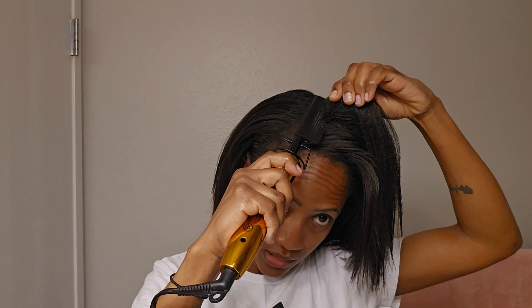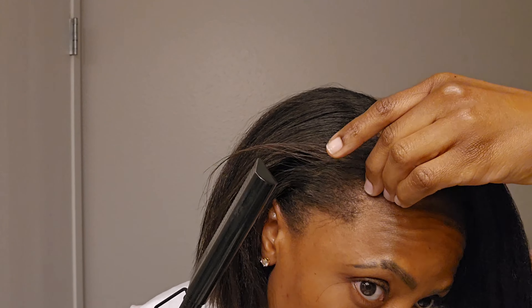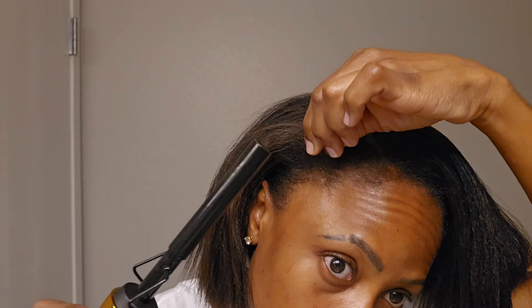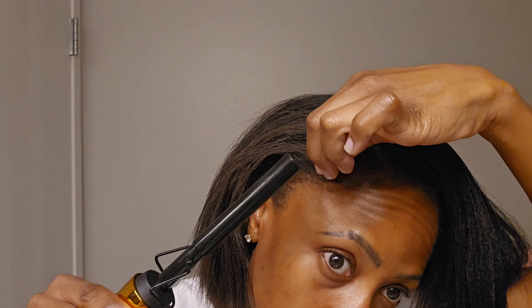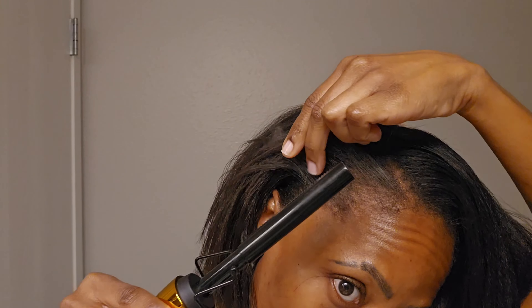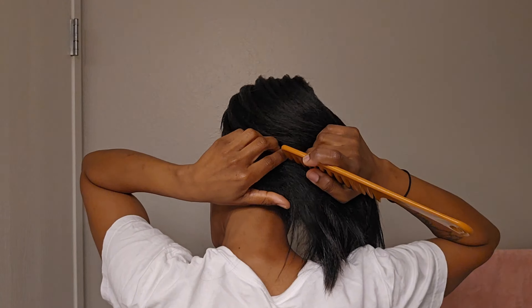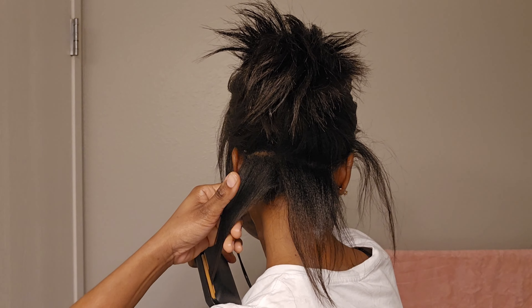First I'm going to go in with my Turvix comb and straighten my new growth. I did relax my hair sometime back — I was going to record it but I didn't get to. I'm just straightening out all the new growth. We need to remember that protecting our hair is very important. Just like before I blow dried my hair, I used my leave-in conditioner as a heat protectant, and then to flat iron my hair I went in with my mist.